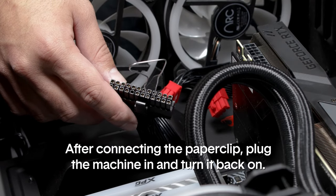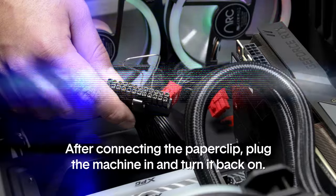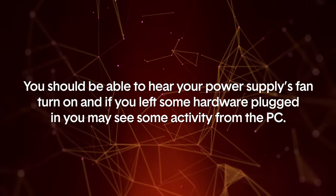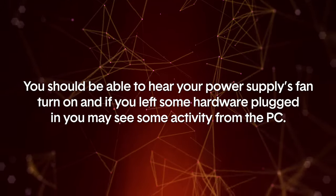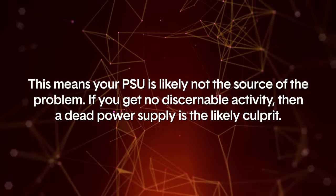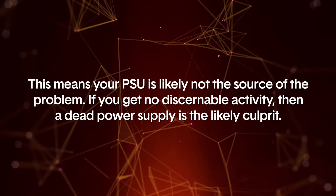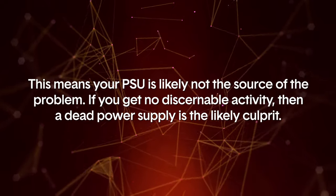After connecting the paper clip, plug the machine in and turn it back on. You should be able to hear your power supply's fan turn on, and if you left some hardware plugged in, you may see some activity from the PC — this means your PSU is likely not the source of the problem. If you get no discernible activity, then a dead power supply is the likely culprit.